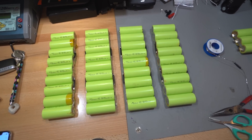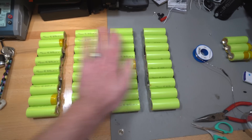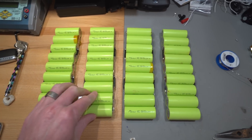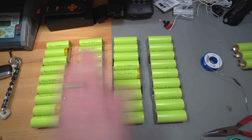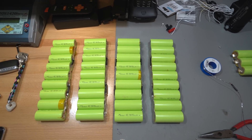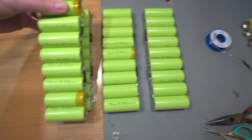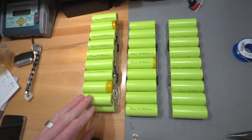Right, so four banks of 1s9p ready to go. I just need to series these connections now. I'm debating whether to keep them in a flat format and stack another layer on top, or stack them in the conventional way. I need to figure out the layout.